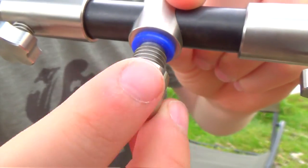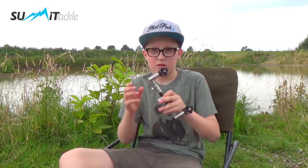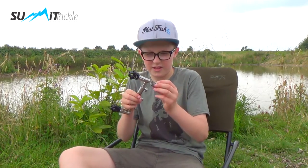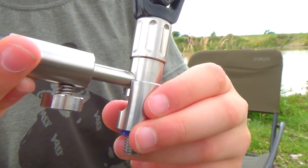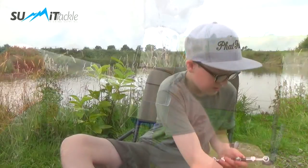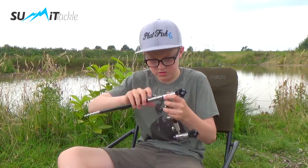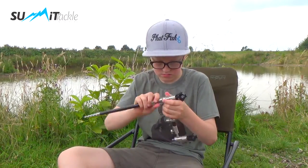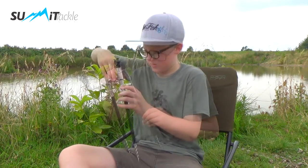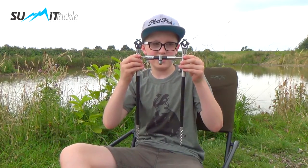And you get this thread protector — protection for the middle thread — and then you get the go post adapter, you just put it in and then you twist like so, get your sticks, and there you've got my cobalt black summit tackle go post setup.